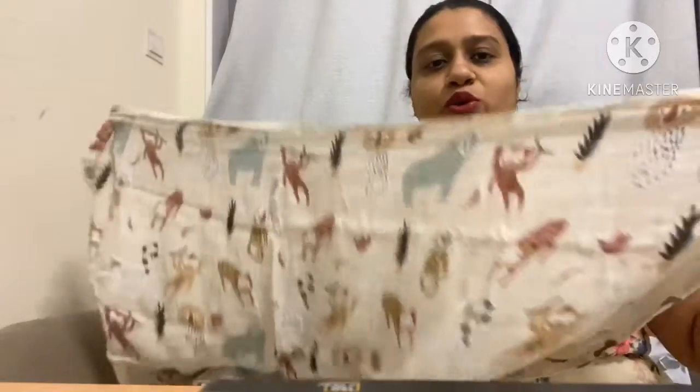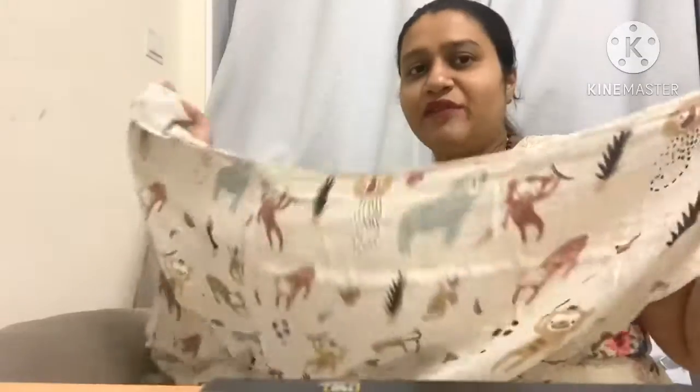These muslin swaddles are a great buy for your baby. Whenever you buy swaddles, go for dimensions of 120 x 120 or 120 x 110 — that will be good enough to wrap your baby. There are various uses of muslin which I'll be telling you about as well.